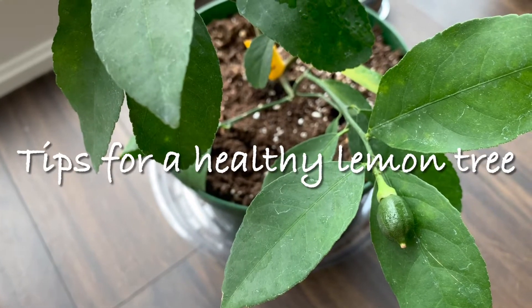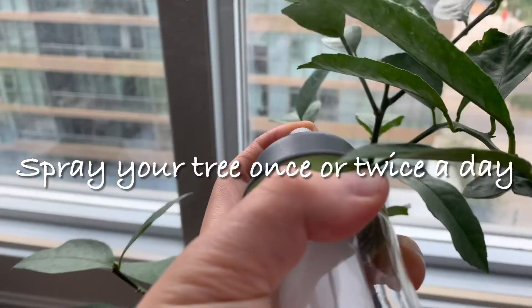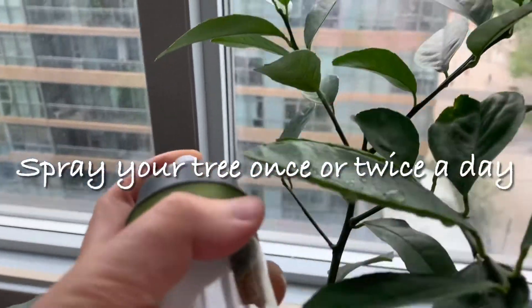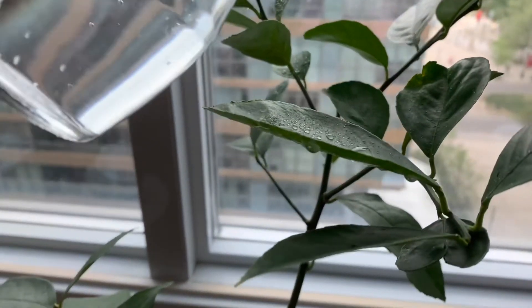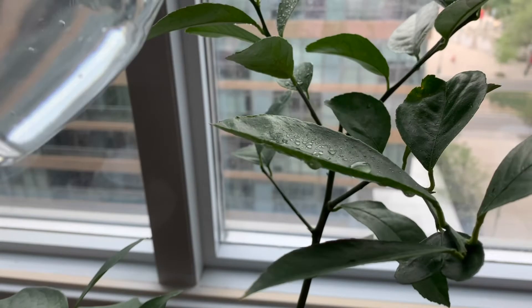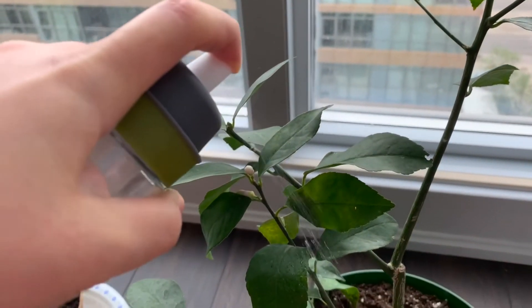Here are my tips for a healthy lemon tree. Spray your lemon tree once or twice a day — this will help to deter a lot of pests such as spider mites, who don't like to be in a wet environment. Here I'm just using a regular spray bottle and I'm spraying with water.